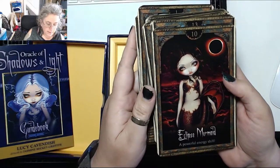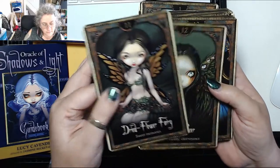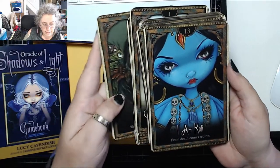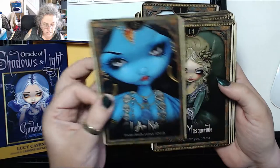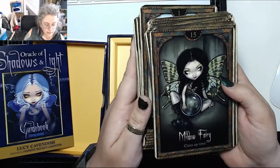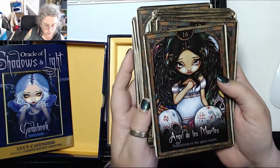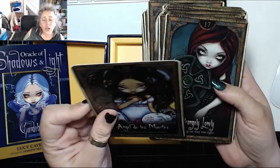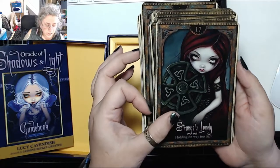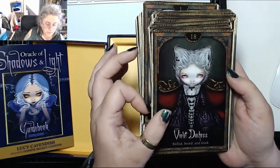Eclipse Mermaid — 'a powerful energy shift.' Dried Flower Fairy — 'sweet memories.' Winged Seer — 'you see clearly, clairvoyance.' I Am Kali — 'from death comes rebirth.' Mary Masquerade — 'glamour, intrigue, drama.' Mildew Fairy — 'clean up time.' Angel de los Muertos — 'transitions to the spirit realm.' Strangely Lonely — 'holding on way too tight.' The Violet Duchess — 'stifled, bored and stuck.'